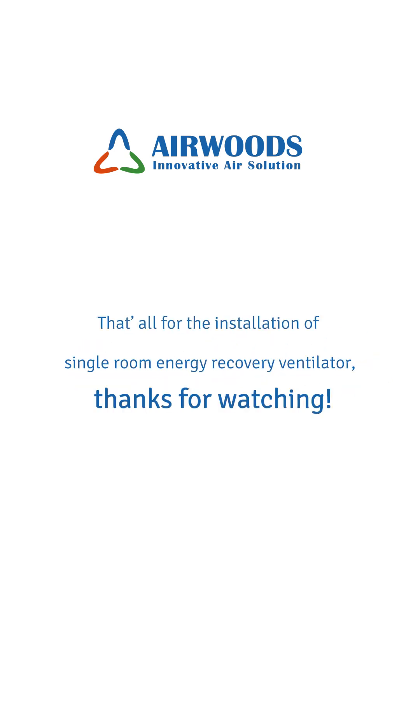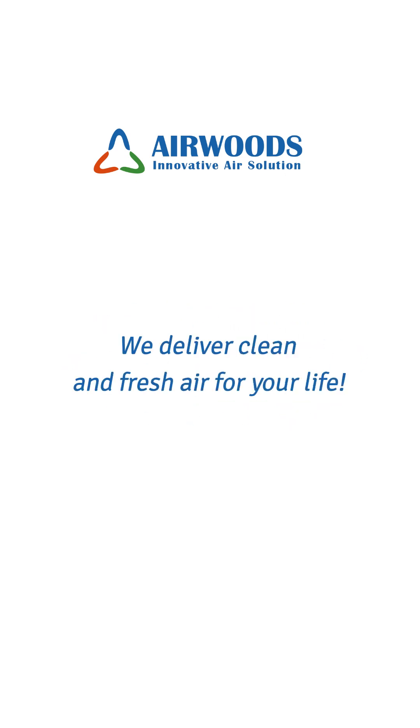That's all for the installation of the single room energy recovery ventilator. Thanks for watching — we deliver clean and fresh air for your life. See you next time!